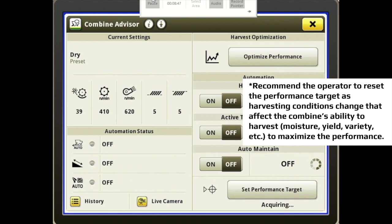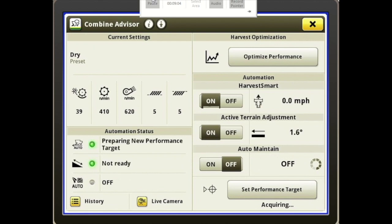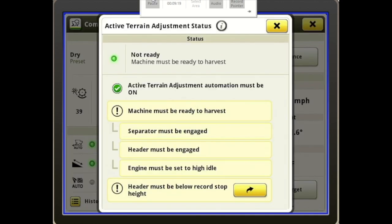Over to the left is our Automation Status. As we turn them on — the top one is Harvest Smart, the second is Active Terrain, and the bottom is Auto Maintain — it'll tell you to the right of the green light whether the requirements have been met. So Active Terrain says Not Ready. All you have to do is press on that and it will tell you why. In this example I'm sitting still and not harvesting, so obviously it's not going to work.